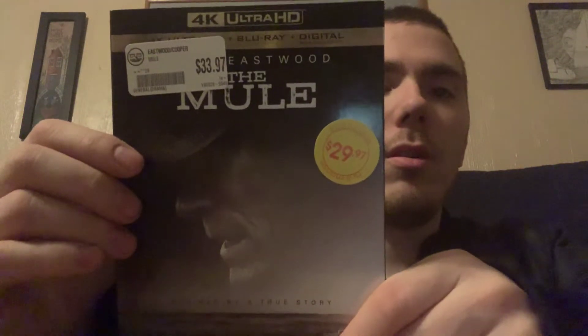So I have another one, which is — I'm pretty sure you've already seen the cover — it's The Mule on 4K with Clint Eastwood. I know not everyone likes his films, but I do like his films and I cannot wait to watch this one. It's got Clint Eastwood as director, producer, and starring in it, so he's pretty much got a big role ahead of him.